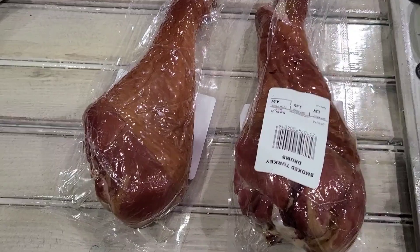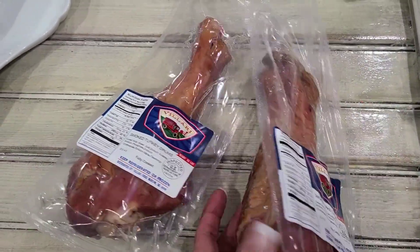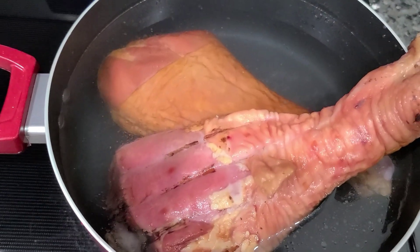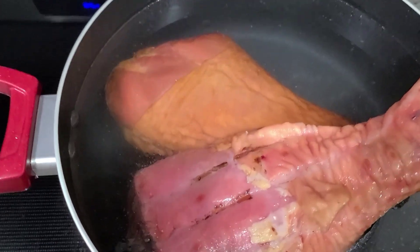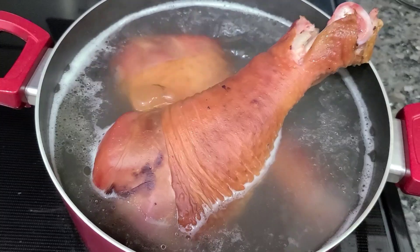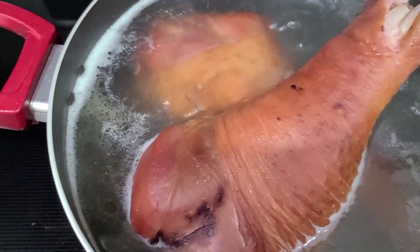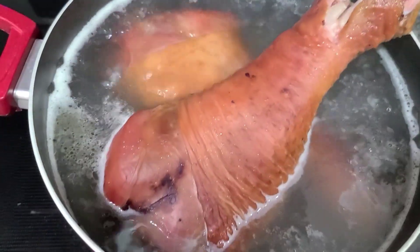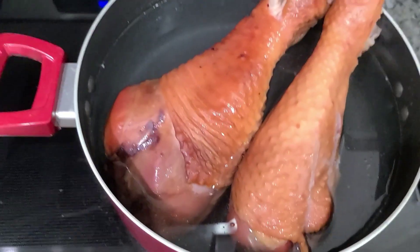We're gonna take the smoked turkey drums out and put them in some boiling water. Y'all see the water is already murky and it ain't even started boiling yet. We're gonna get this boiling — this is the first boil. You see it's boiling? I'm ready to pour off this first set of water. You see all that up in there — that's salt and grease. I'm gonna pour it off and put more water in for the second boil.